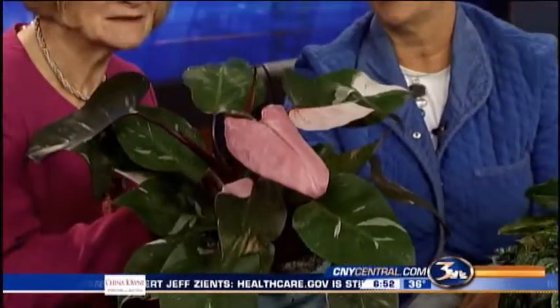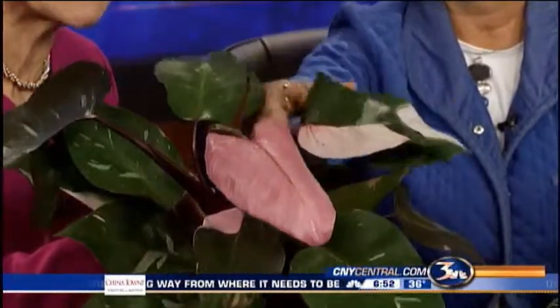Let's start with this pretty picture — this is the Pink Princess. She's got beautiful leaves. There's quite a bit of variation; you can see pink splashes on the lower leaves, and there's one that's half pink and half green, which is really nice.